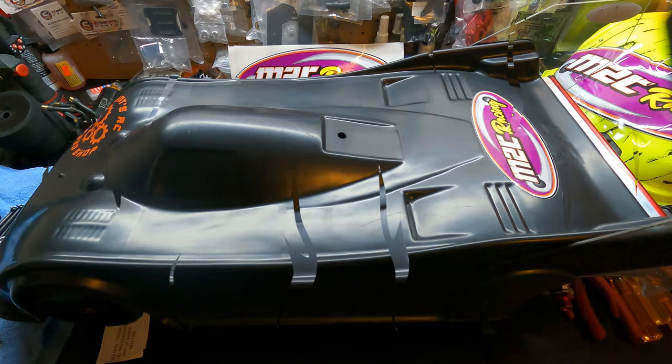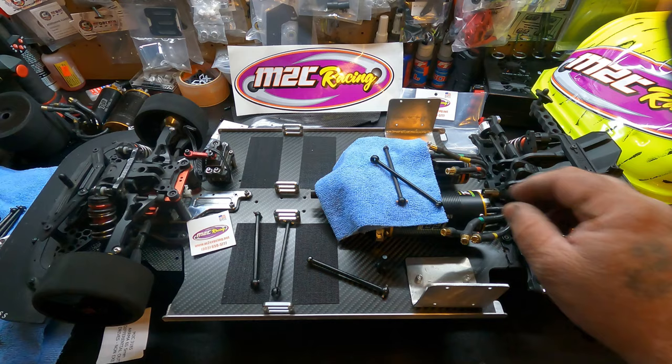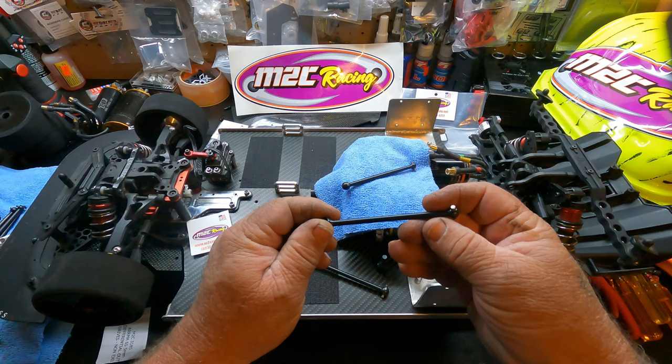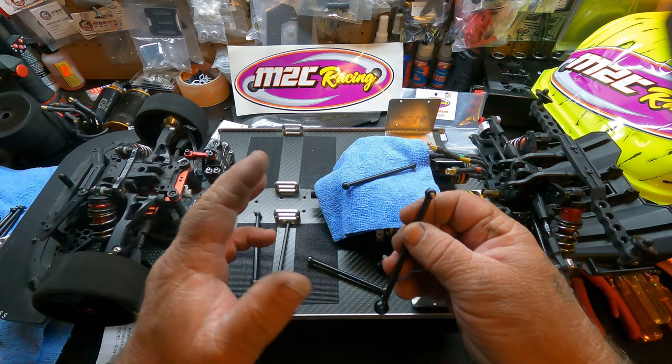All right guys, the first new product we're going to talk about is the new M2C out drive shafts — CBDs for the front, dog bones for the rear. We'll talk about each of them just a little bit. They're made out of a much higher quality material. The front is just a small amount smaller than the factory one to give you a little bit more clearance on that shock, but it's made out of a much better material.